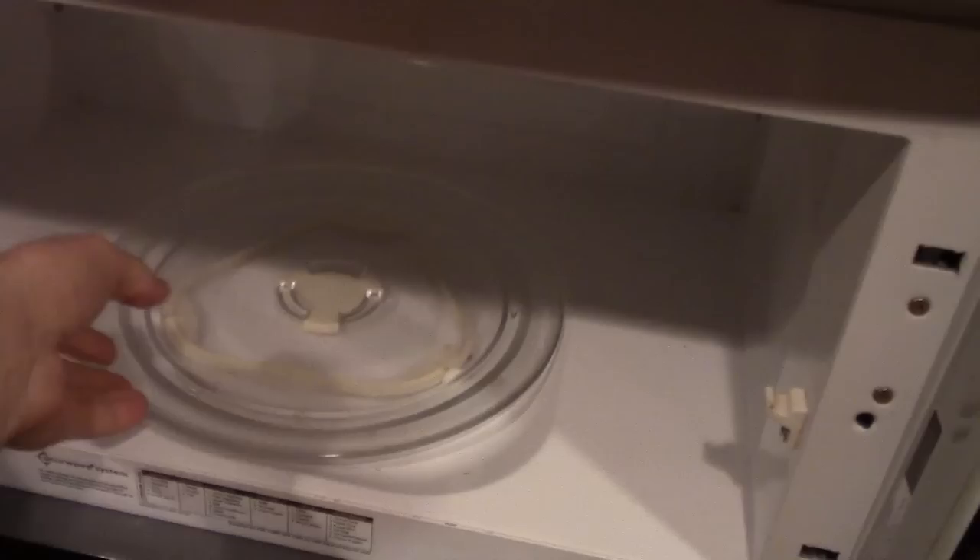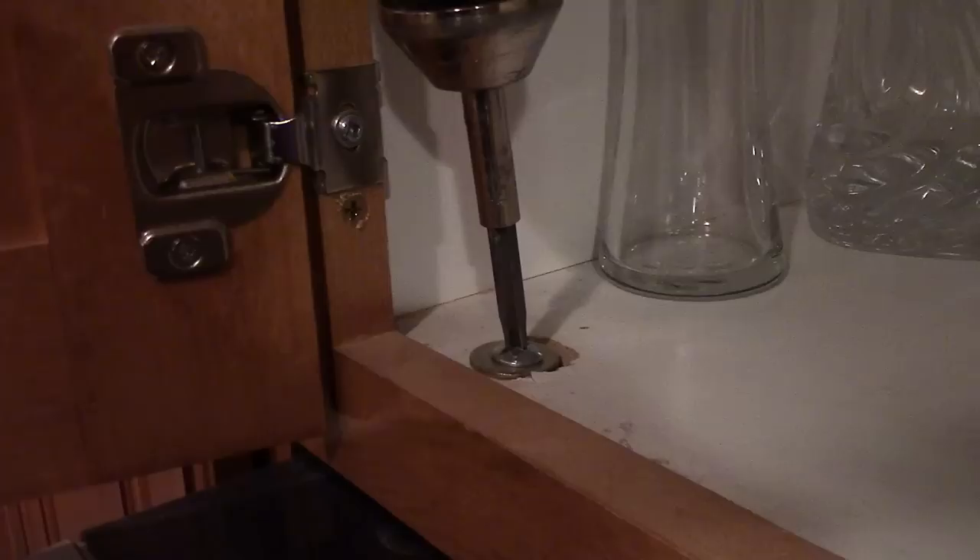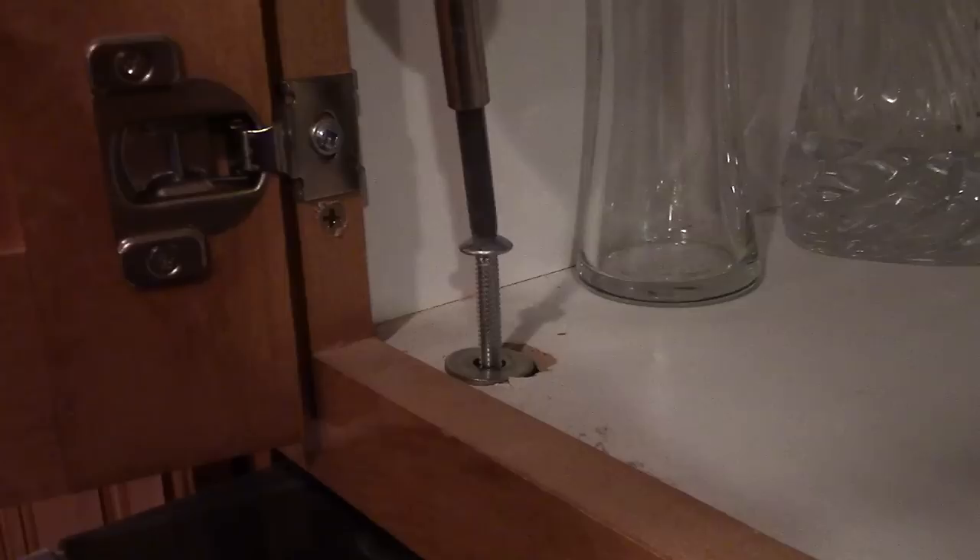So once we undo these two screws, it's going to fall forward like that. So before you do that, you're going to want to unplug it, and also take out the tray and the parts inside so they're not rattling around. These screws are pretty long so it's easier to take them out with a drill. You can take the first one out with no problem. The second one you're going to need to be holding it from the bottom.